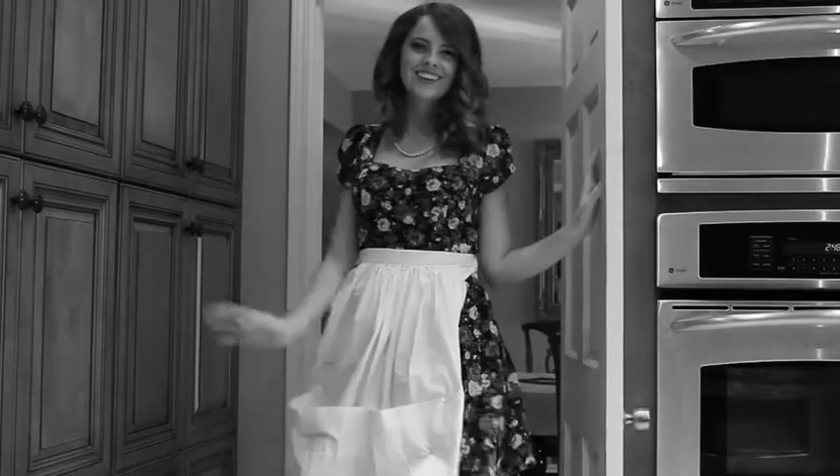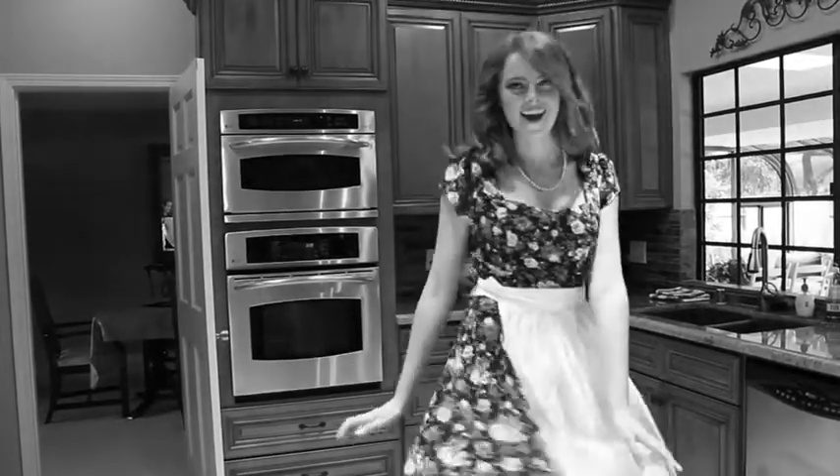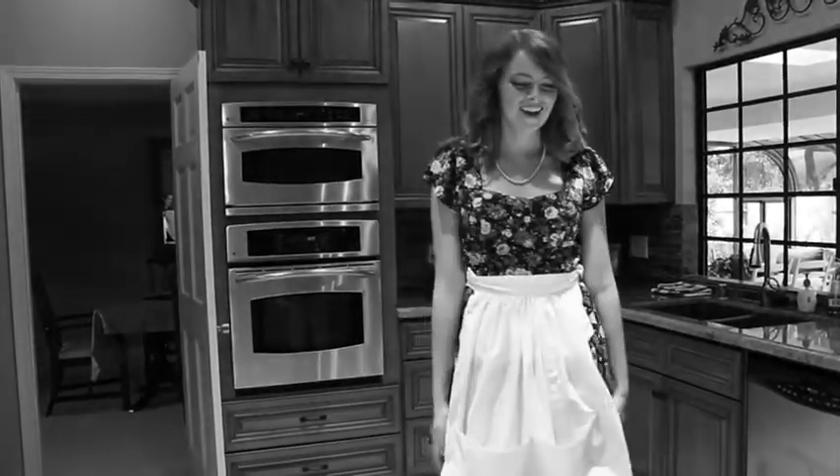Today's housewife is Katherine McButterworth. Wave hello, Katherine! Why Katherine, what a lovely dress you're wearing. Thank you. Do you know what we're gonna do today? We're making a cake. Do you know what's in cake? Let's find out.